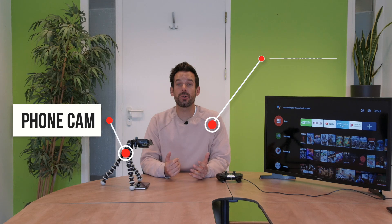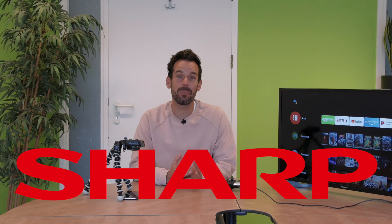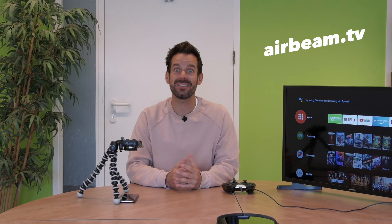Hey, I'm Simon and I'm here at Airbeam TV to show you around our app Mirror for Chromecast, which also works with Android TV. This will help you mirror your iPhone or iPad to any device with a Chromecast connected, or any TV that runs on Android TV — this includes Sony, Hisense, Philips, Sharp, Skyworth, TCL and many more brands. You can find the full list on our website. This app will also help you mirror to any games consoles or streaming devices that run on Android TV.